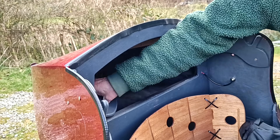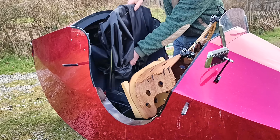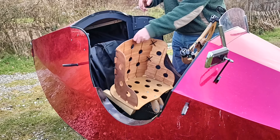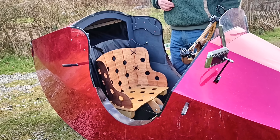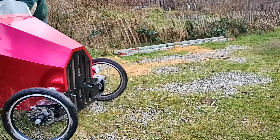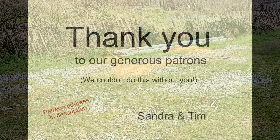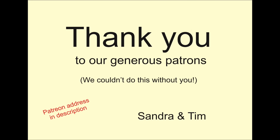Right then, that's the car finished. Finally. So I just have to write all that up as the last section of the plans and squeeze the wooden parts onto the sheet layout drawings, and then the plans will be ready too. Can't wait.